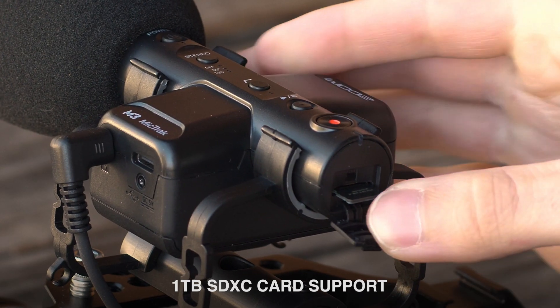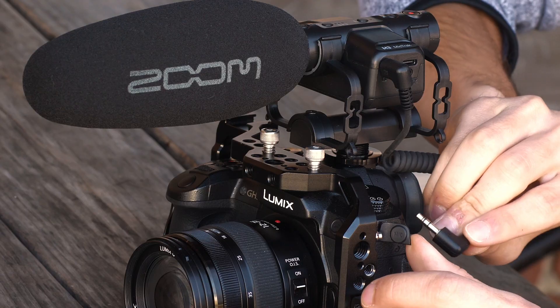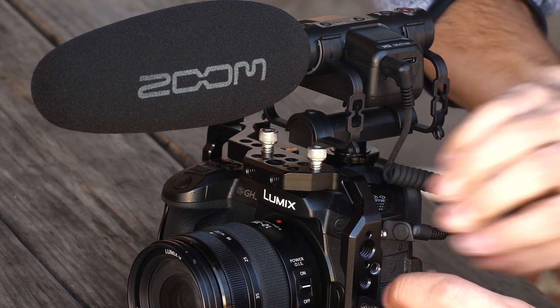Unlike most on-camera microphones, it allows you to capture high-quality audio to an SD card while outputting a backup and sync track to your camera.